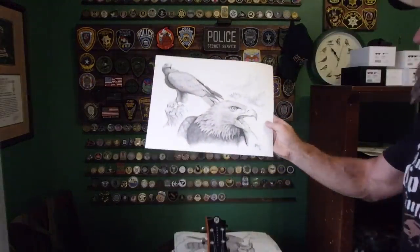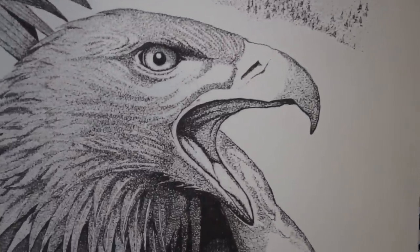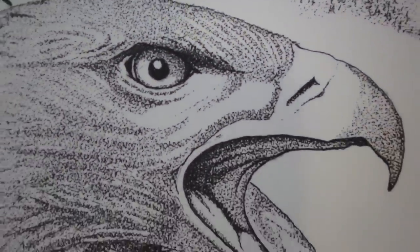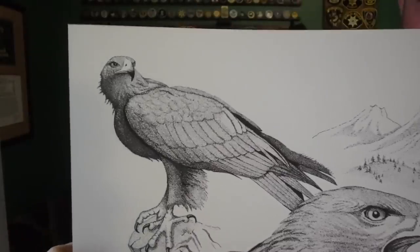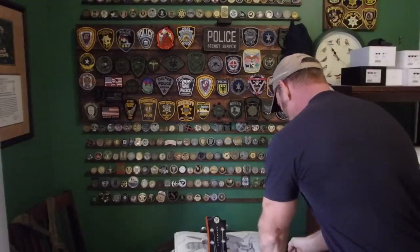Golden Eagle. This one I really like because the detail of the head came out so well, and the eyeball. As far as detail goes, this is probably my best one. It's also one of my newer ones.